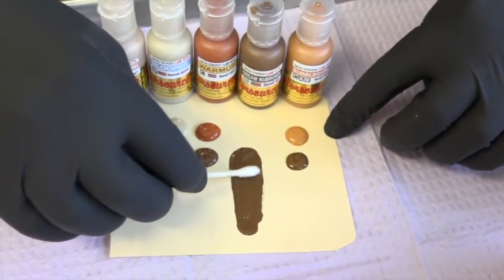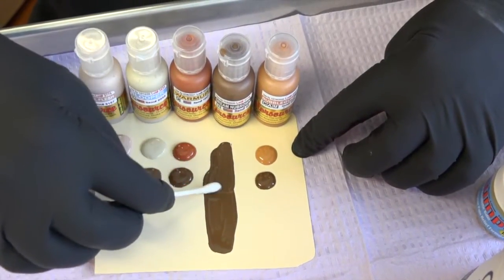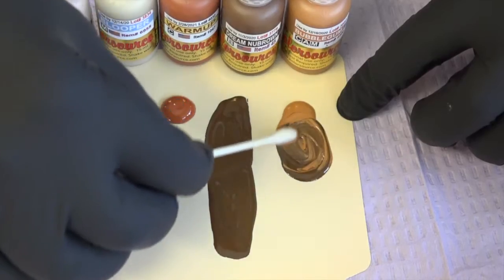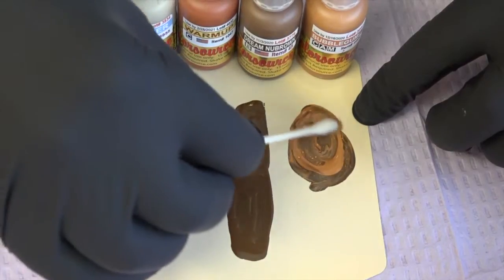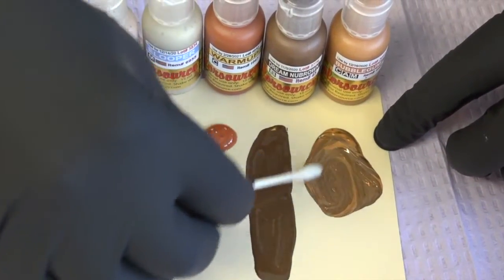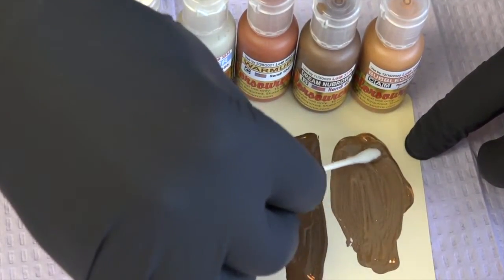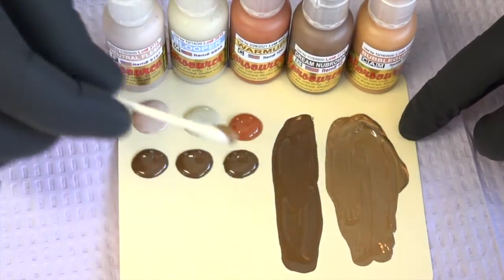That's pure dream brow. Now let's mix dream brow with bubblegum — we're getting a more chocolatey, softer color. It's warmer too, and lighter, so it's softer. There's bubblegum plus dream brow. This is also on our website where we've done these smears for you.